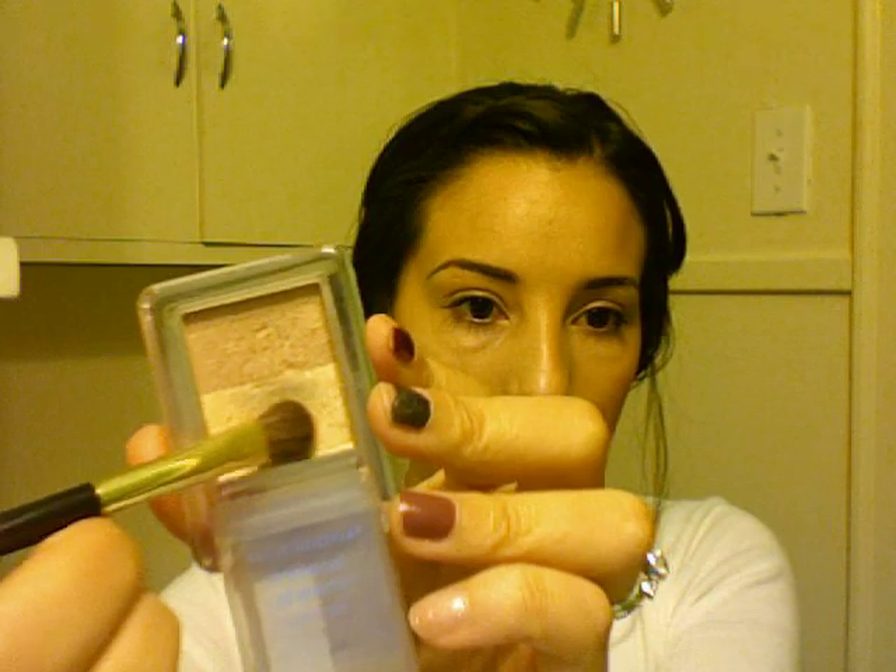Then I'm gonna grab my Benefit Brow product — the Final Brow — which is awesome, that's why I gave it the thumbs up. I'm just going to put that on and define my brows, fill them in. It does come with a little brush at the end which you can use to set your brows, but I also like to use my fingers a lot. I'm gonna grab my Neutrogena highlighter again and put that all over my lid, making sure I get it all the way up to the brow bone.